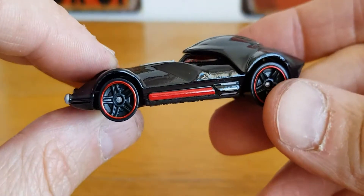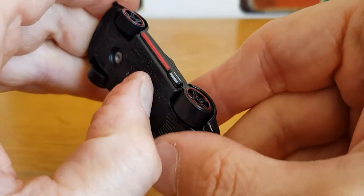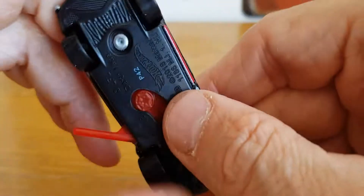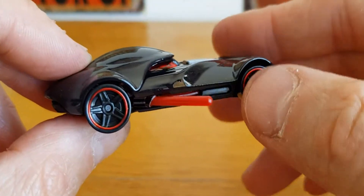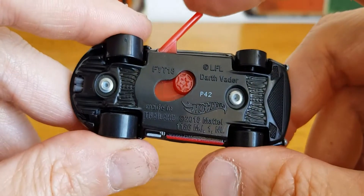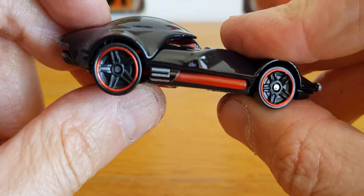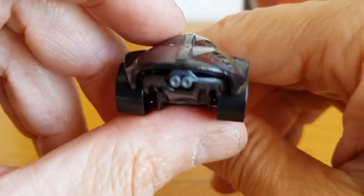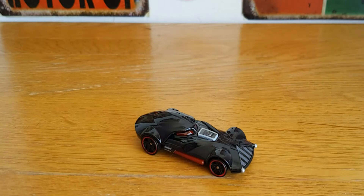Pretty cool. Let's see what this weird little button does. So it makes the little lightsaber come out the side. That is definitely different — a bit different. So that is a Darth Vader car from Hot Wheels.